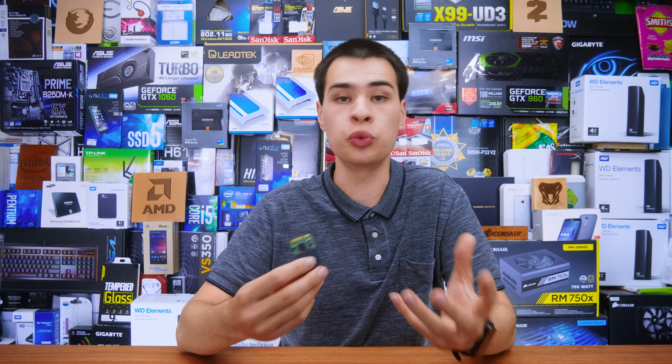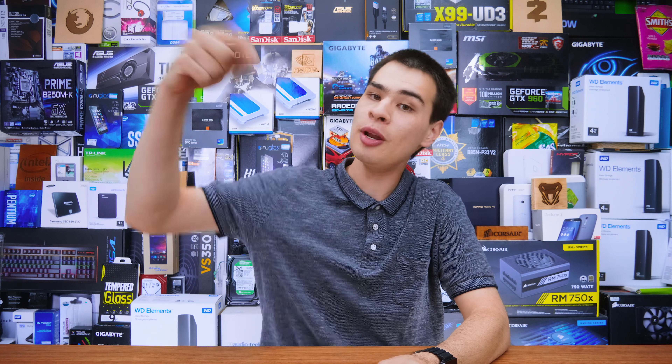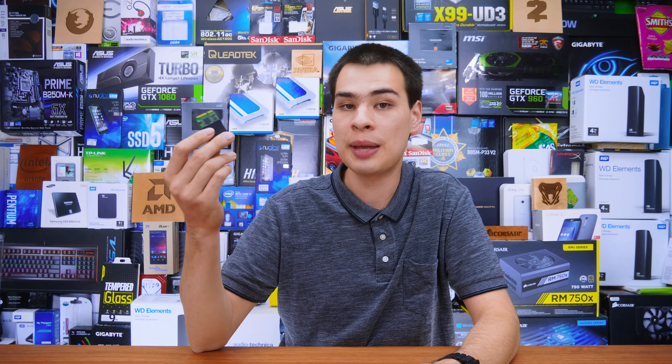All in all, mSATA drives are actually still really valid, with a lot of computers and tablet devices out there still using this standard, plus many accessories taking advantage of mSATA SSDs. Sure, they don't reach the speeds of NVMe based SSDs and M.2 drives, but in reality they're still delivering a really good SSD experience. Just make sure you don't confuse M.2 and mSATA — they are two different standards. Let me know down in the comments what SSD you run: M.2, NVMe, mSATA, or two and a half inch. Check out the Samsung drives in the description box, and thanks for watching — I'll catch you all in the next one.